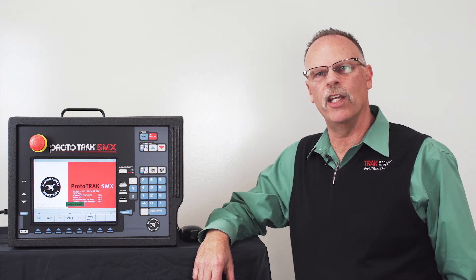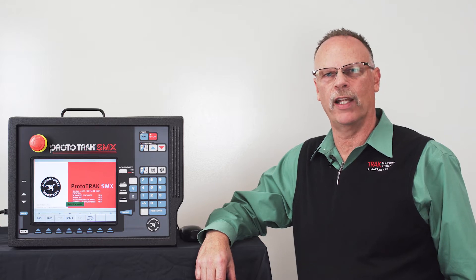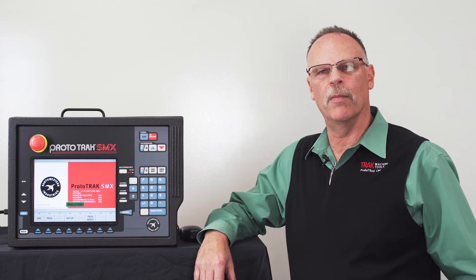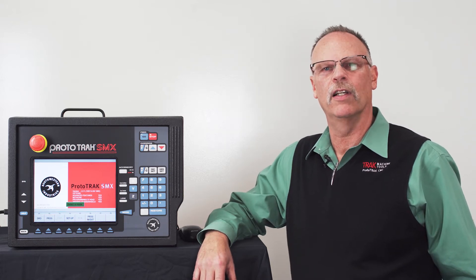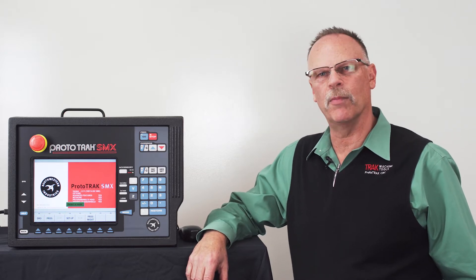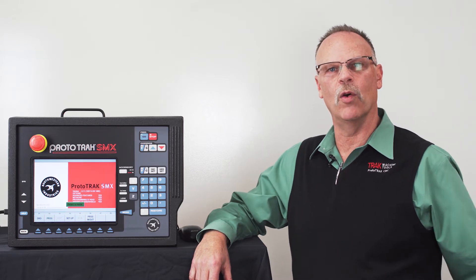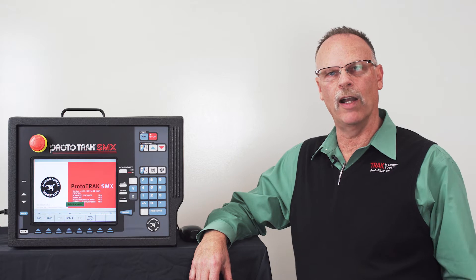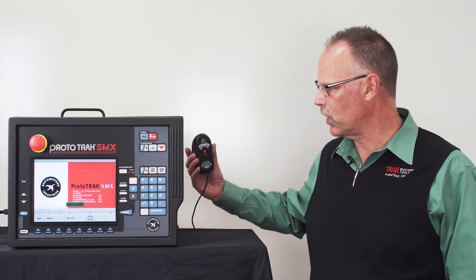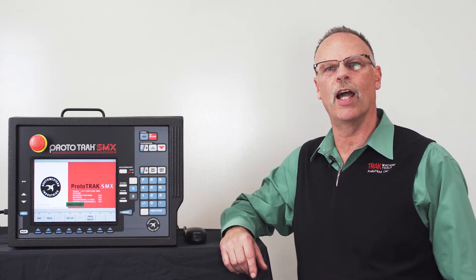Hey everybody, it's TrackingPat. Today's video we're going to show how to do parasolids on the Prototrack SMX control. I'm using my demo box here, which can be an SMX or an SLX — right now I have it in SMX mode. You'll need your parasolid model on either a memory stick or the network, and you're going to need a mouse. I have a wired mouse, but a wireless mouse works as well.